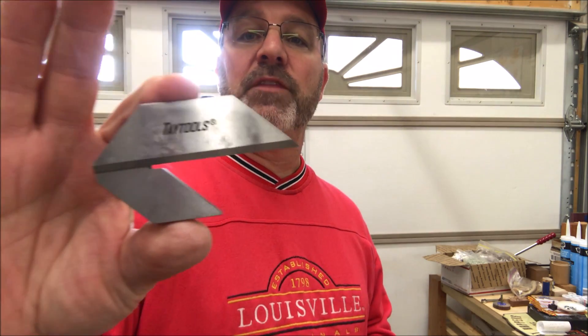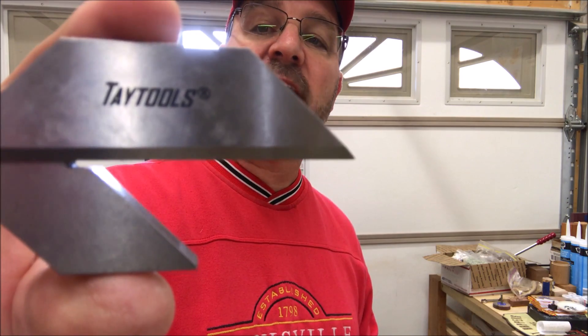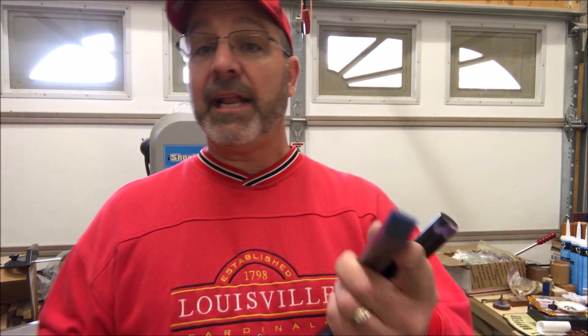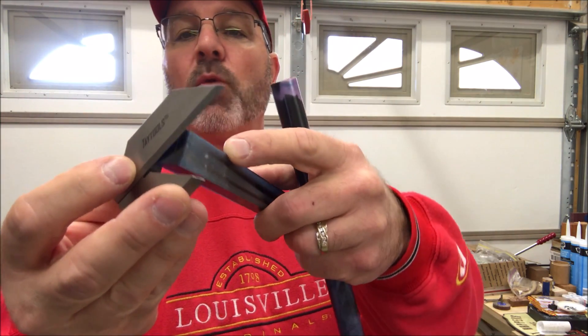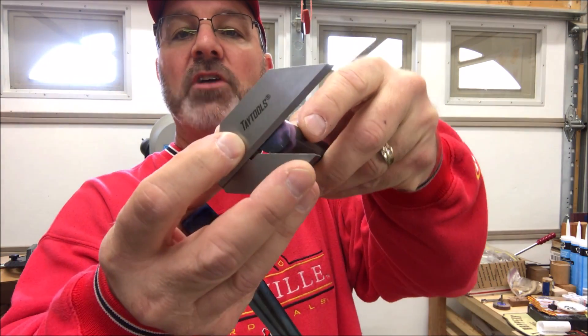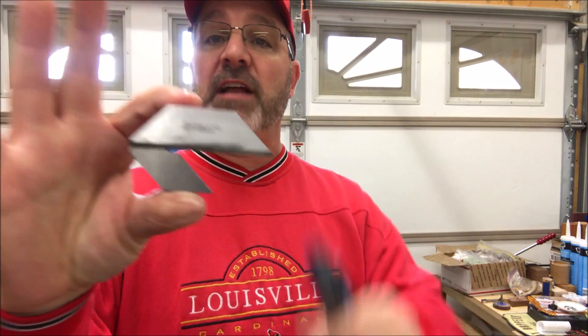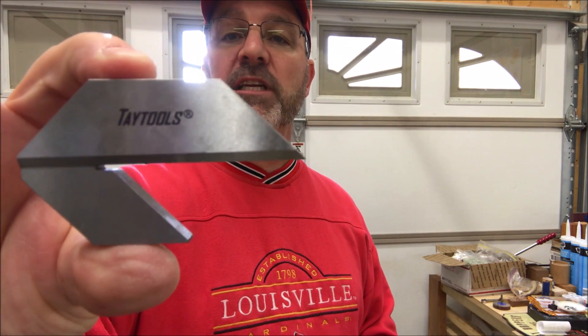I recently bought this little gem — it's a Machinist Center Square made by Tay Tools, and I got it off eBay. It's cool because you can take a square blank, drop it in there, and very easily find the center of it. It also works fantastic for round blanks. I found it on eBay — Tay Tools Machinist Centering Square.